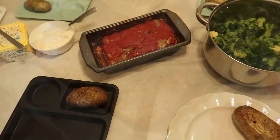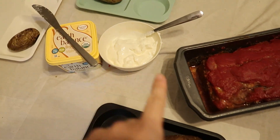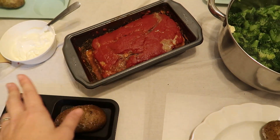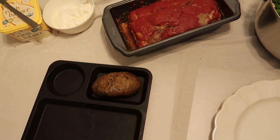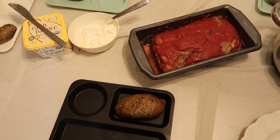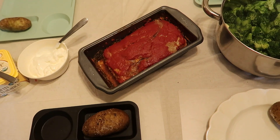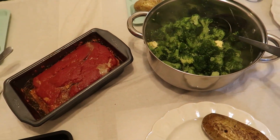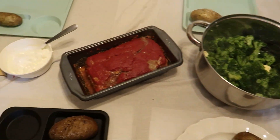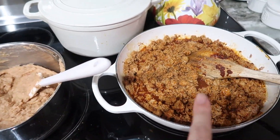Dinner tonight is meatloaf. We're having some baked potatoes with it — I've got butter and sour cream — and some broccoli. I made two meatloaves: one for tonight and one to freeze or heat up as leftovers. It is Sunday, and typically we have dessert, but we went to a birthday party and had cake at around four o'clock. It's seven now and none of us can look at anything sweet, so no dessert tonight.